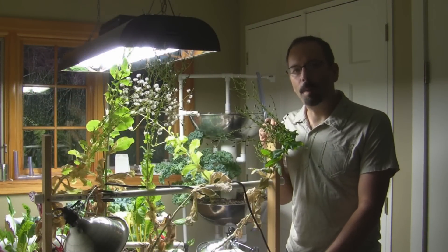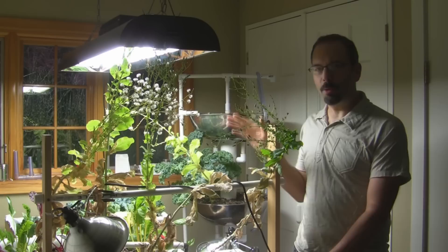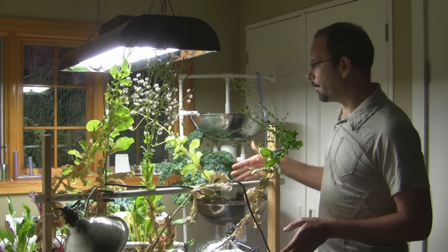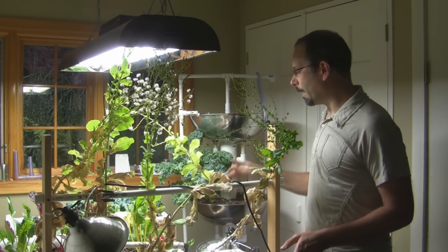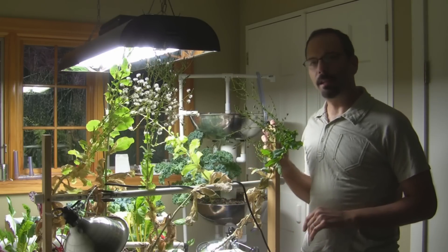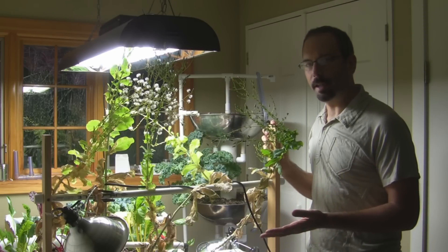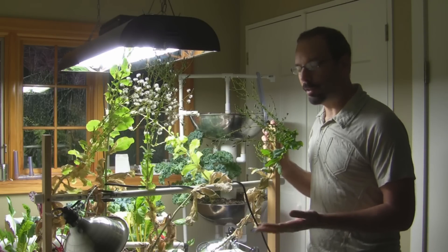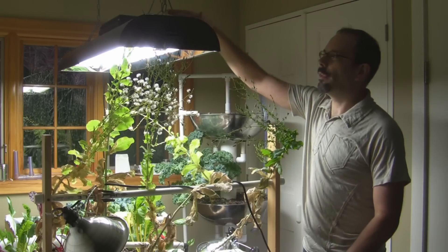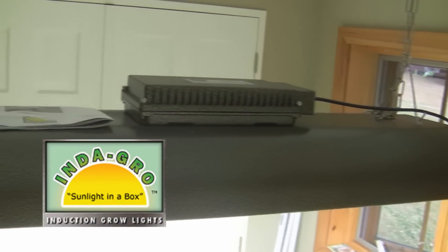Here it is — my aquaponics system in Woodstock, New York. Let me tell you what's going on here. I have a three-bed system sitting on top of a hundred-gallon fish tank. If you want to see how I built this system, you can click on the link to the video series. Up here I have the IndiGro 420 induction grow light.